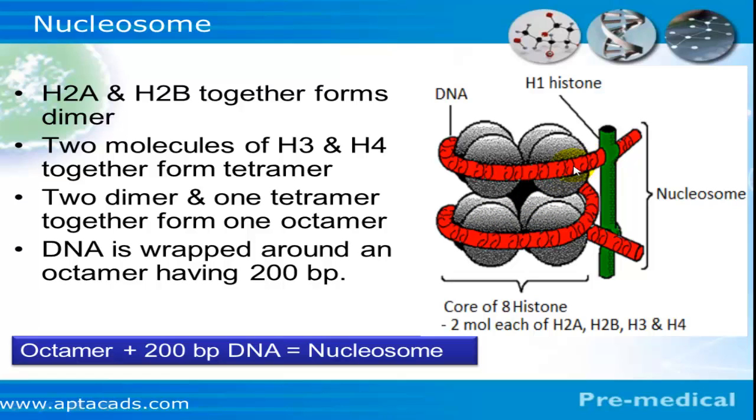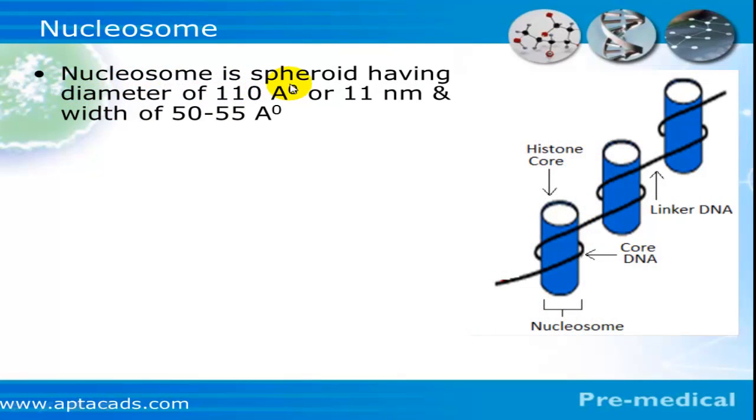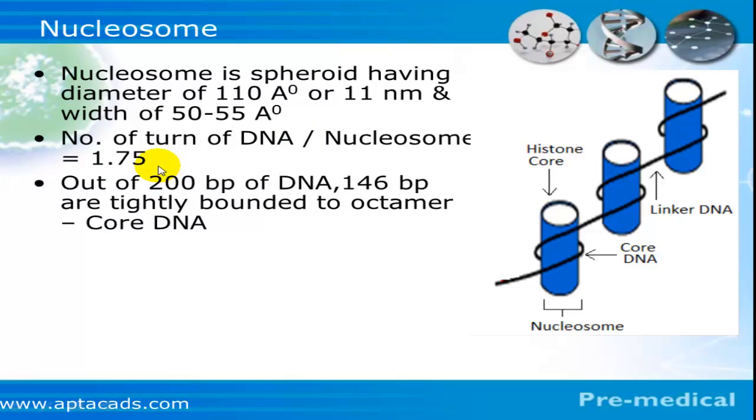As is clear from the diagram, the centrally placed octamer is covered by a DNA molecule shown in red, and the h1 histone is shown in green. Nucleosomes are connected to one another by linker DNA. The nucleosome is a spheroid body with a diameter of 110 angstroms and a width of 50 angstroms. The number of turns of DNA per nucleosome is 1.75, which is less than 2.